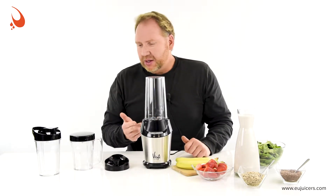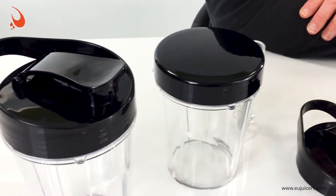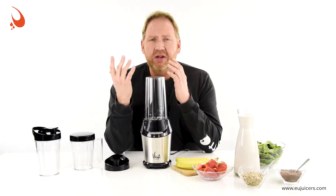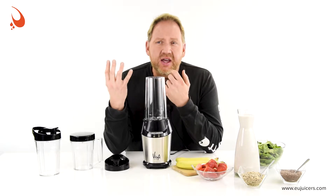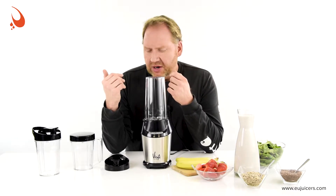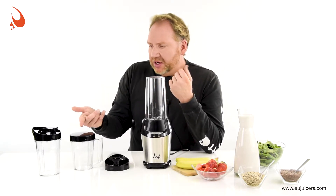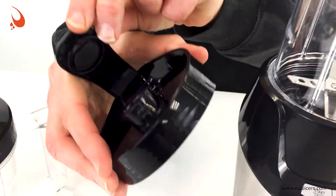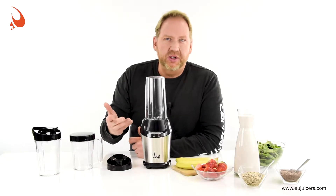It comes with three cups: a 700 milliliter, a 500 milliliter, and a 350 milliliter with a handle. Also three lids — it has a storage lid if you're going to store your smoothie, though we don't normally recommend storing smoothies very long because of oxidation. If you have a vacuum smoothie blender like the Vidya Vacuum Blender, you can store smoothies up to 24 hours, but these are designed so you make it, drink it, and go. It also has two go lids with a flip top, so if you're in the gym, at work, or in your car, you won't spill.